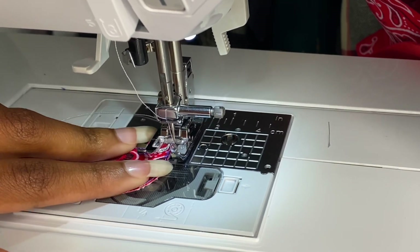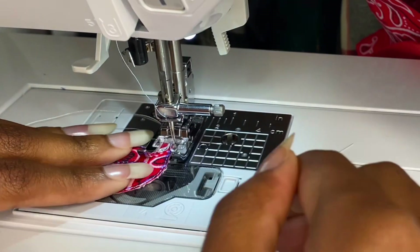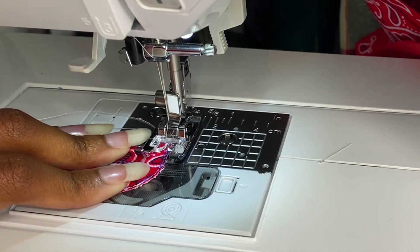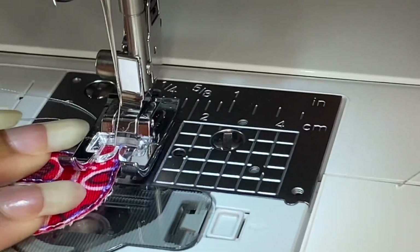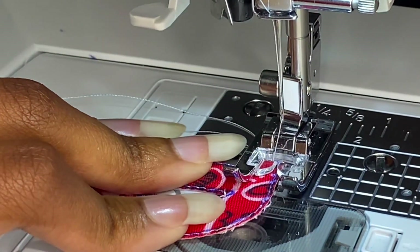This is where we begin our satin stitch, but before you start, iron your Heat'n Bond on high heat onto the back of your patch and let it cool before you put it under the needle. Most importantly, do not remove the paper from the back of the Heat'n Bond — we're gonna use it to stabilize the patch.